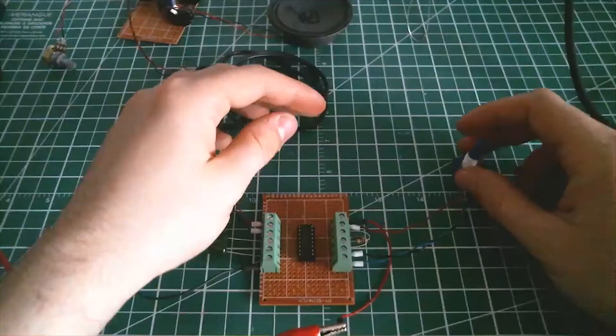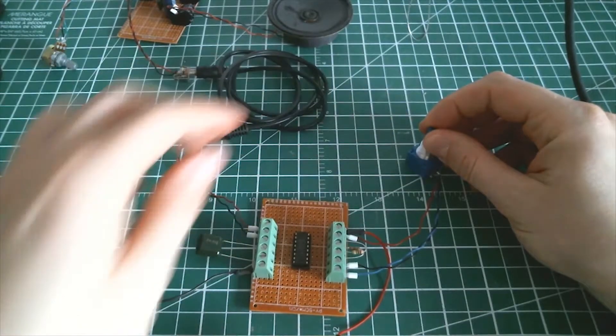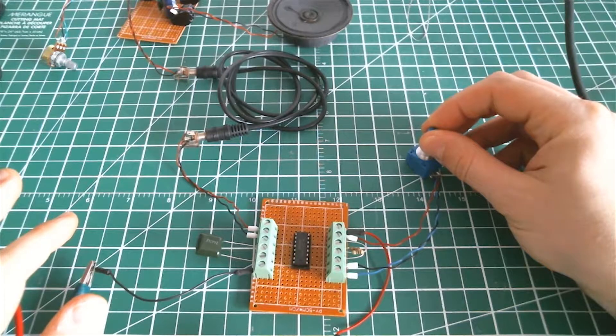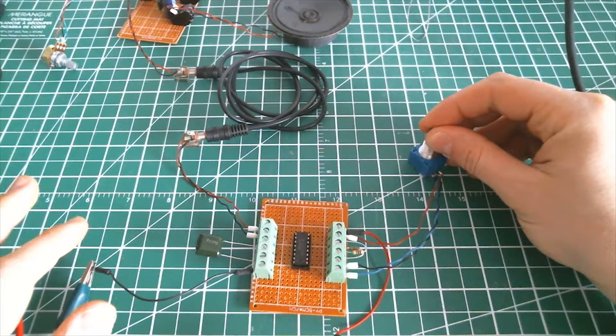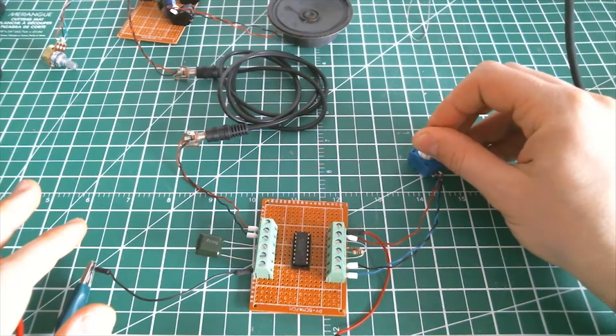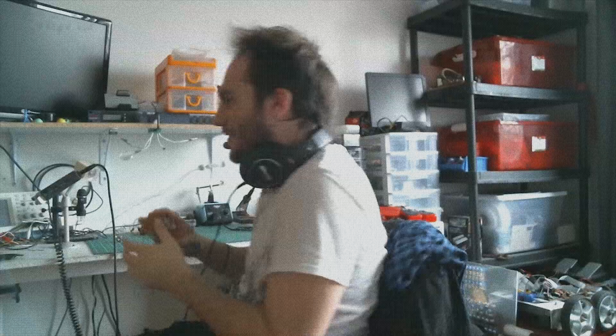So this is the lowest frequency we can have. Woo! Pretty cool guys, huh? Don't miss the upcoming demo in which I will plug the CD4017 sequencer with this little VCO to make an audio sequencer. See ya!